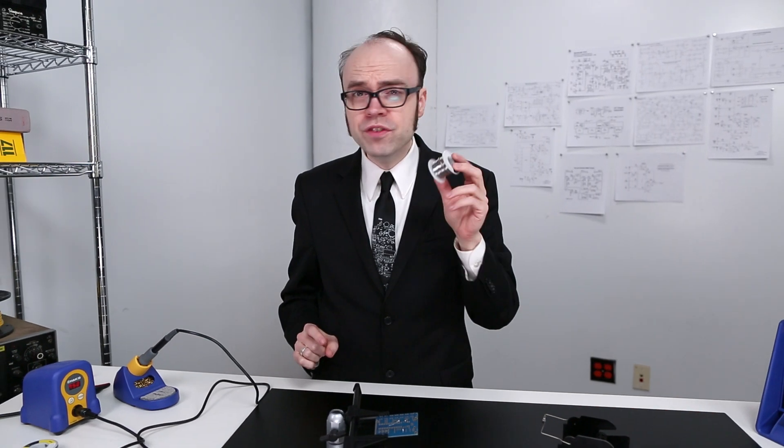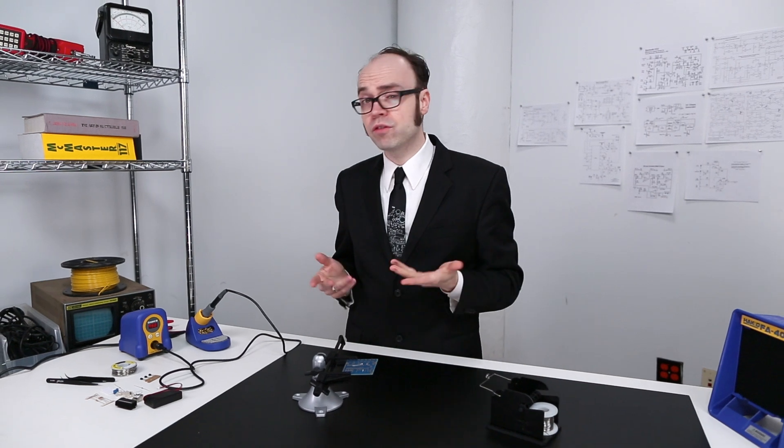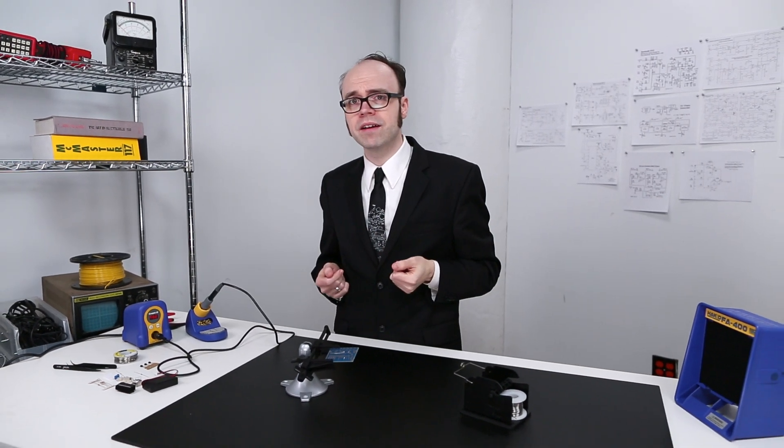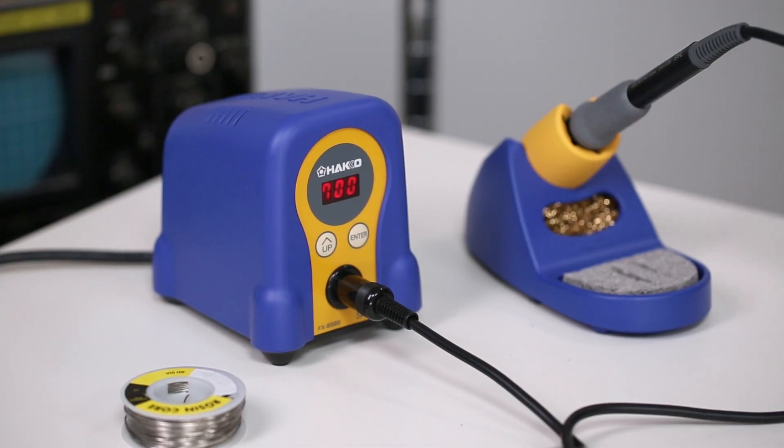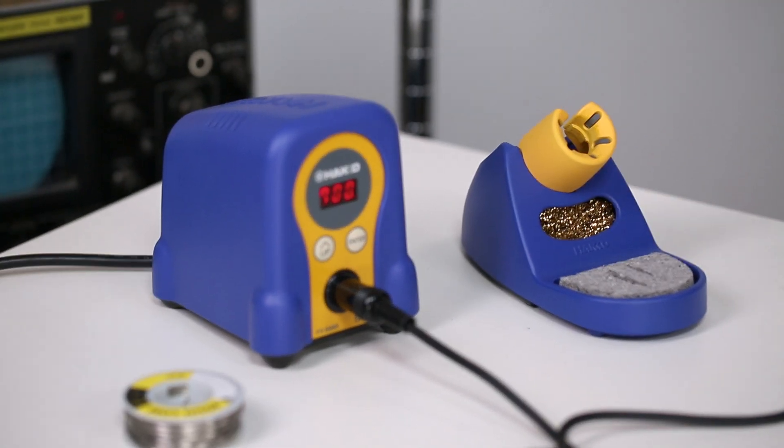It helps to understand that solder isn't some type of hot metal glue. Solder actually fuses to each surface, and the magic ingredient that makes that fusing happen is heat. And of course, that's where the iron comes into play. A good quality iron will ensure that we can supply enough heat to each solderable surface.